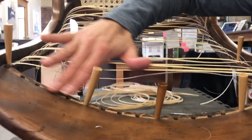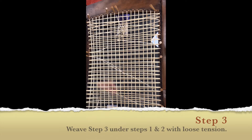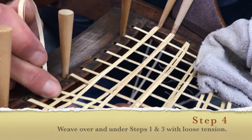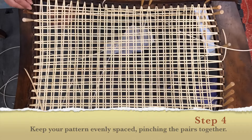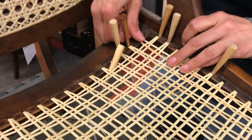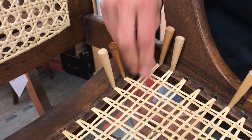Checking the tension to follow this curve here. Just enough. Pull, pinch, pull down, and add a peg. Step four can take several hours to weave. Just be patient and keep your grid organized. And step four is done.